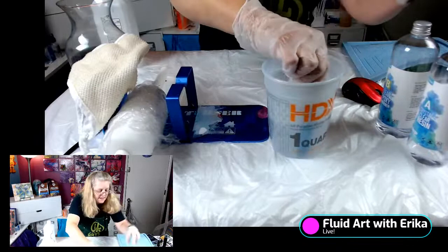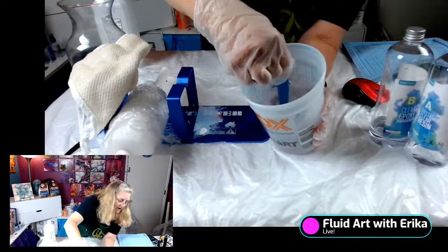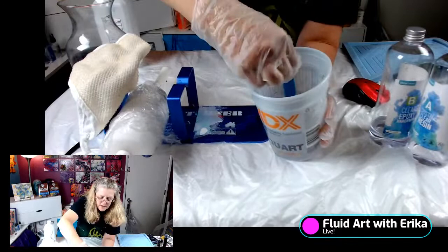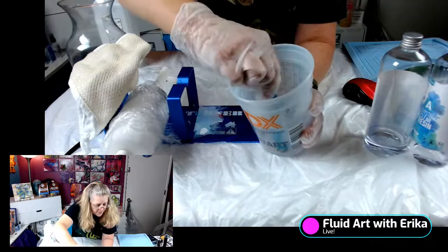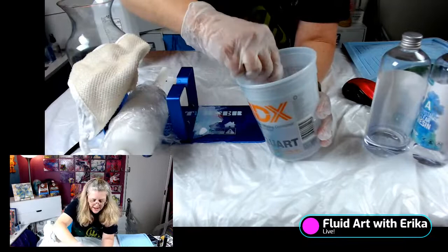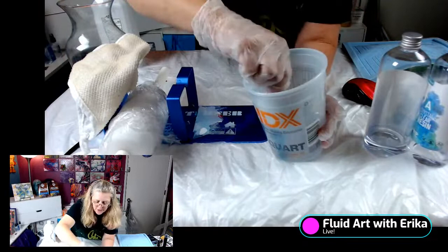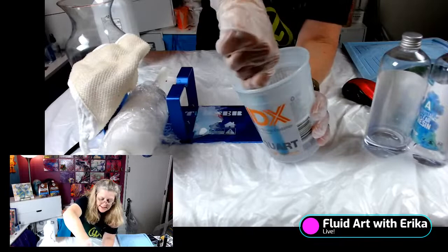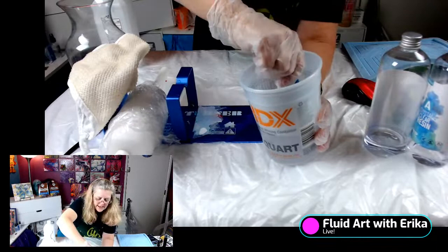The directions on this resin say: mix equal parts resin and hardener, stir each part, then stir together three to five minutes. I've been doing this for a while, so I can tell when it's mixed because it won't be cloudy — you'll see it's almost like a stringy material in there, that's just the resin mixing. When that's gone, it's ready. If you're new, set a timer for three to five minutes. The surface must be dry and free of dust, which is what we did.